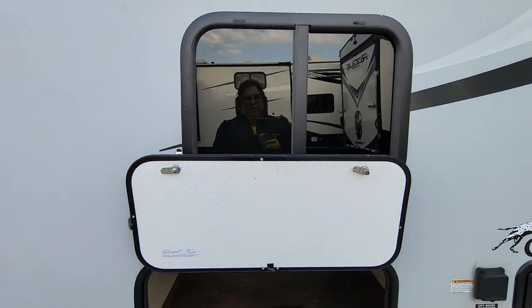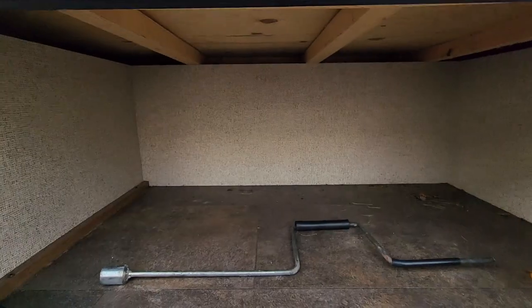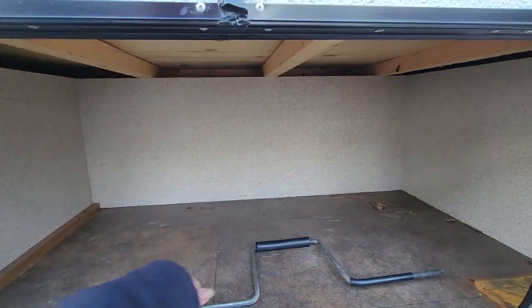Coming around to the back, that's going to be your bunk window — there are bunk beds in this one which we'll get to. You also have another storage spot under the bunk beds, and this section is totally solid.